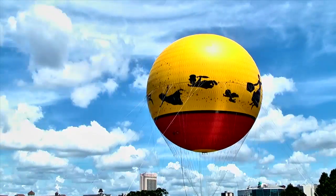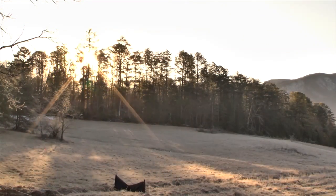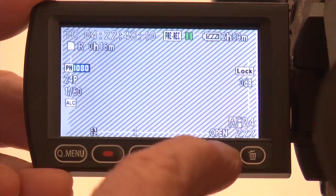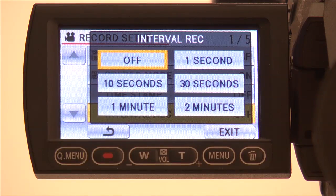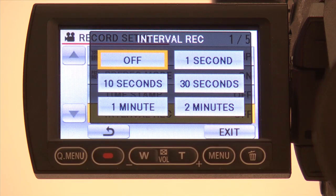Another really cool feature of this camera is its ability to shoot time lapse or interval recording. Here's how you activate interval recording: touch the right menu button and then record setup. Touch interval record. Here you can decide how often you want the camera to record one frame — once every second, every 10 seconds, 30 seconds, or even one or two minutes.